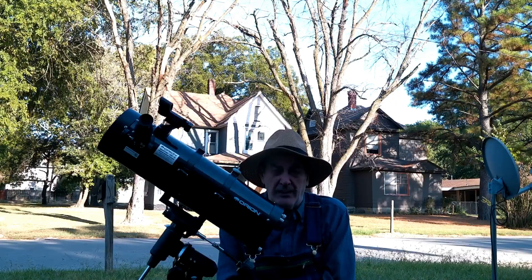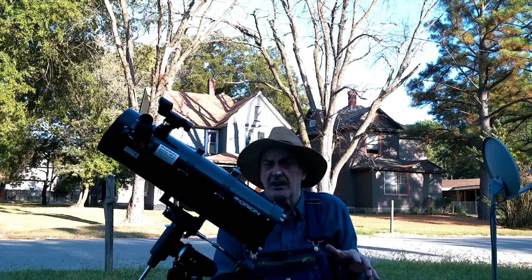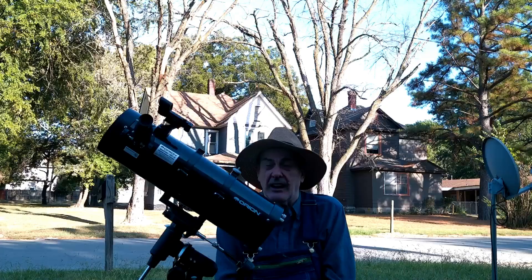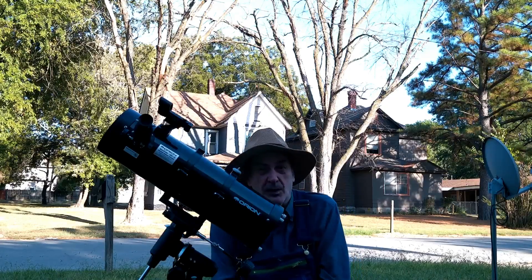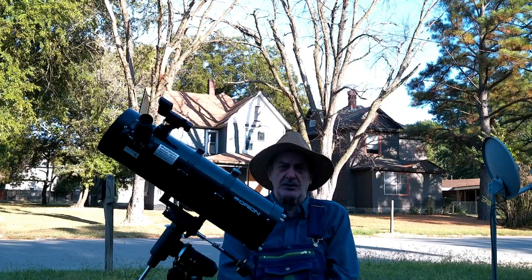130 millimeter aperture, 650 millimeter focal length, giving it a focal ratio of f/5 — which is general purpose. It's kind of good for planets, kind of good for deep space, kind of good for photography, and kind of good for general viewing.